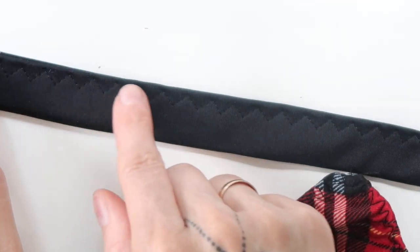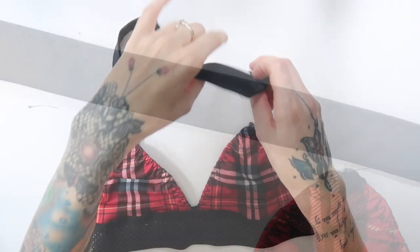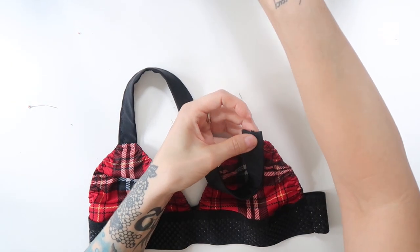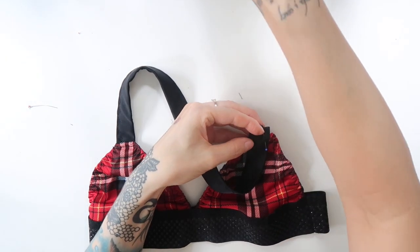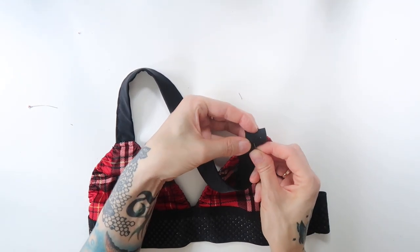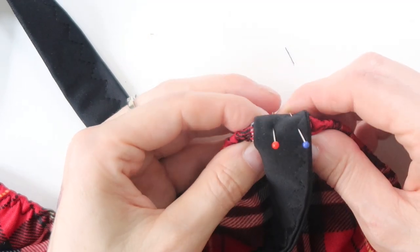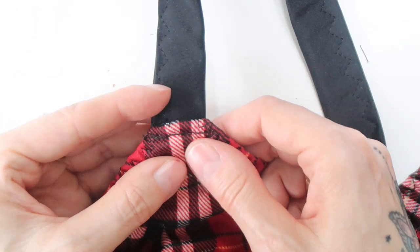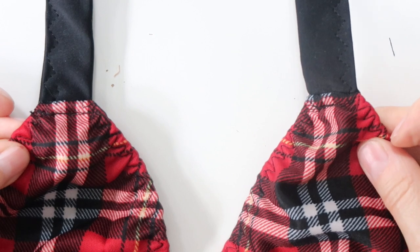Next I sewn through the edge of the bias tape with stretchy zigzag. First I pinned only one end of the strap to one of the triangles. I sewn it on with overlock stitch, then folded the seam downwards and sewn through with a straight stitch. I put the bralette on to find out how long the strap was supposed to be, cut back the fabric a little bit, and then pinned the other end of the strap to the second triangle. I sewn it on just like the other side.